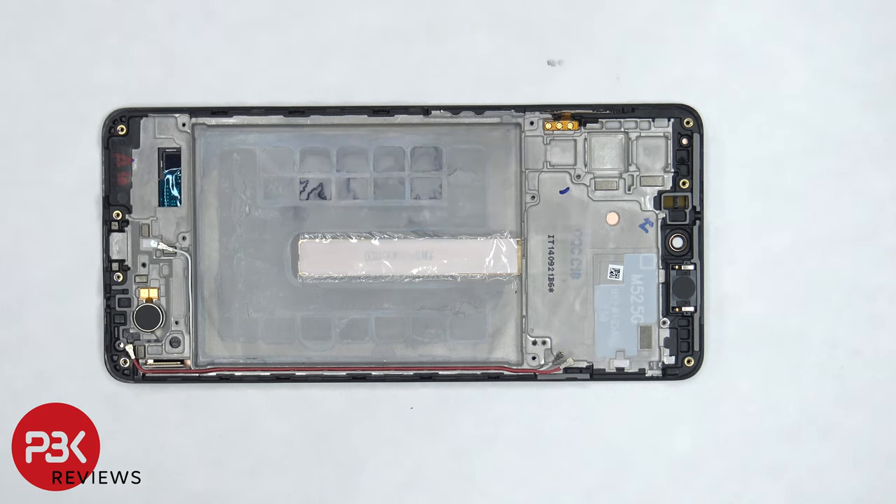As far as repairability goes, I give this phone an 8.5 out of 10. It's not too difficult to pry the backplate off and there aren't too many components to remove to gain access to the screen cable, so making screen replacements shouldn't be too difficult. However, when it comes to removing the battery, it does require the use of some isopropyl alcohol. Now it's time to put the phone back together.